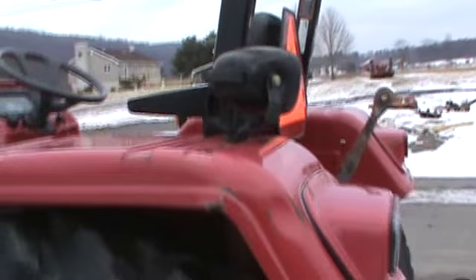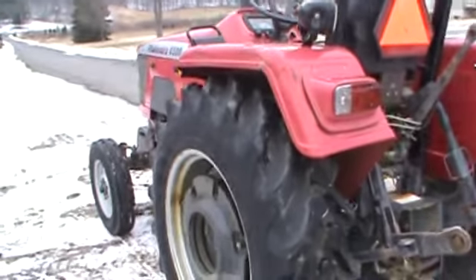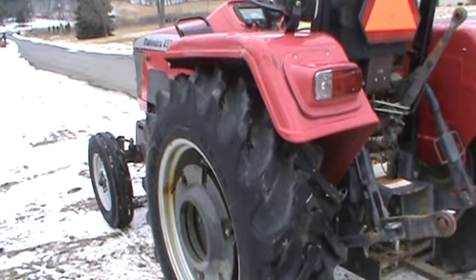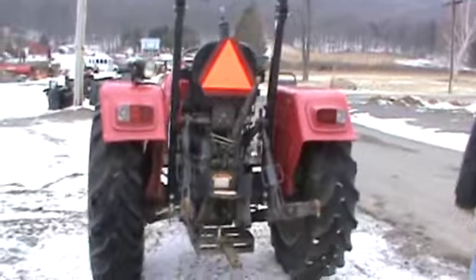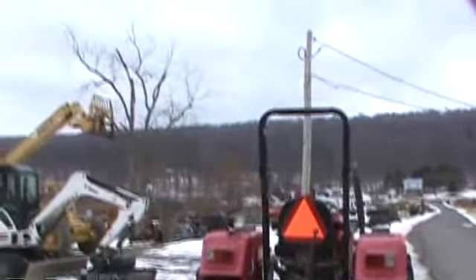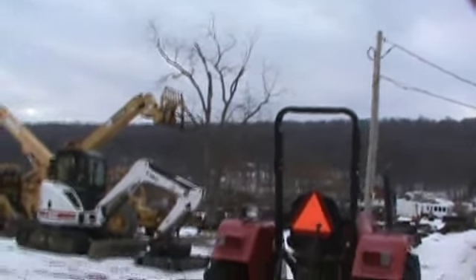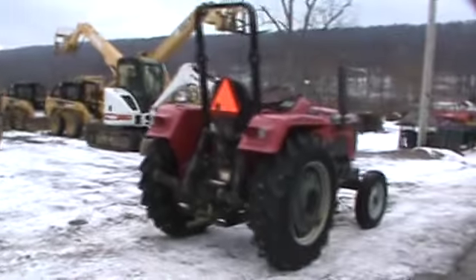The rubber on the tractor is approximately 75 to 85 percent all the way around, and all the rubber is matched up. The tractor has 433 original hours on it. It has a folding ROPS. All the lights, turn signals, four-ways, headlights, and marker lights all work.